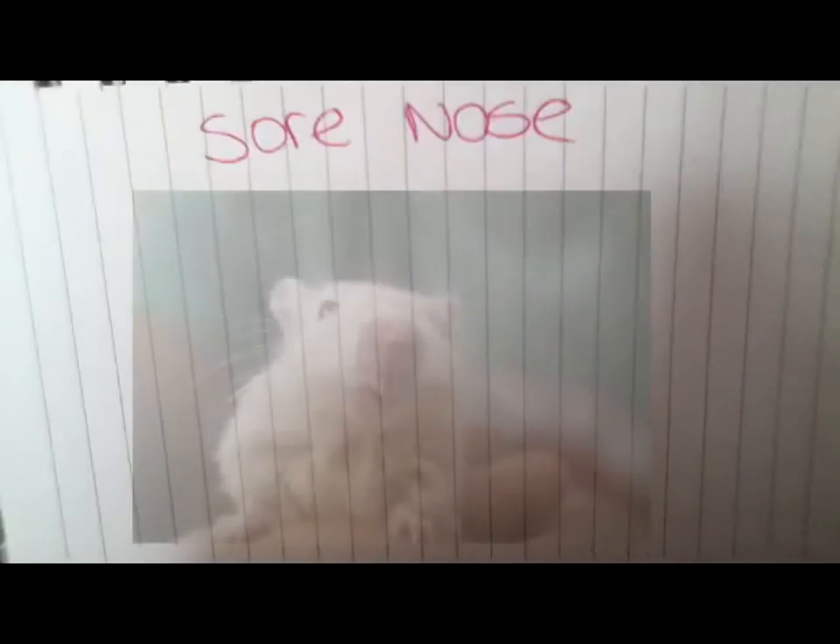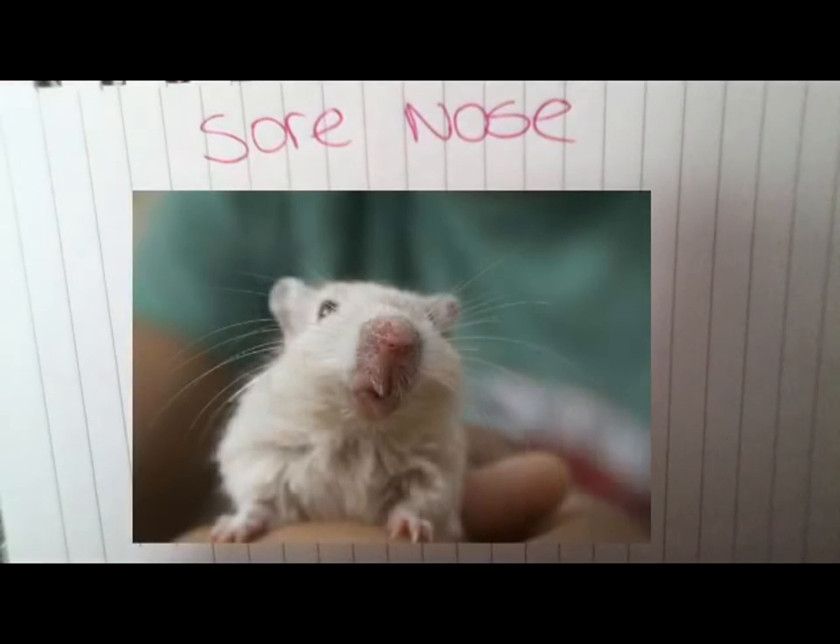Sore noses are another fairly common thing found in gerbils. The most common cause is dust in the bedding from pine and cedar, which should be removed immediately as gerbils shouldn't have pine and cedar due to the natural oils in them. Simply change the bedding to one that your gerbil can have.